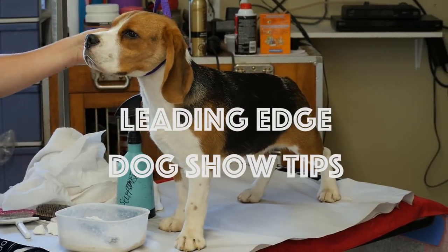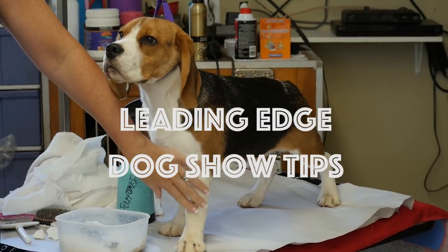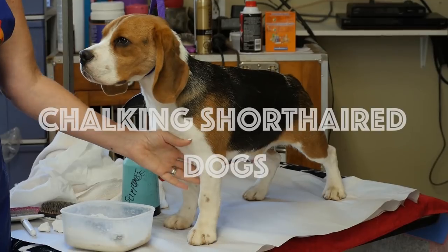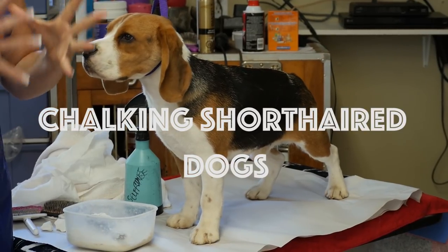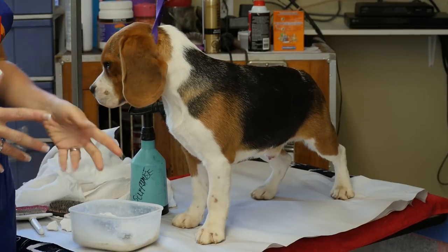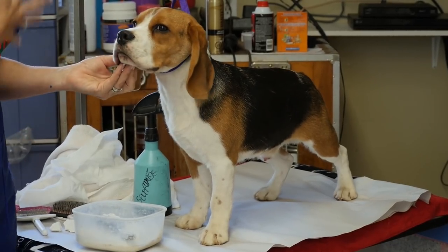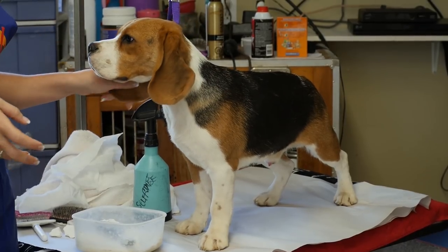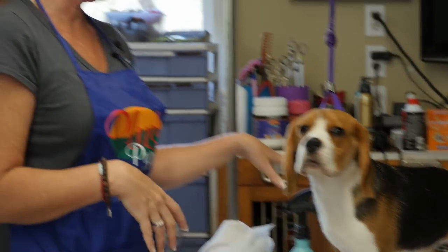Some of the reasons why we chalk our dogs are to make the whites look whiter and to make the bone look as we would want it for the breed. The bone looks nice and plush, the hair stands out from the leg, and the dog just looks overall aesthetically more pleasing. We're not changing the quality of our dog — all we're doing is making him look more pleasing.